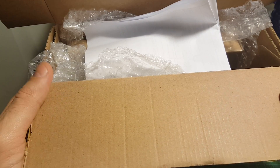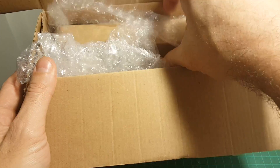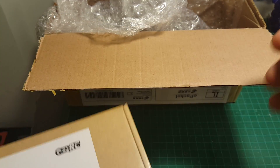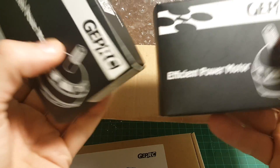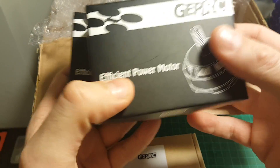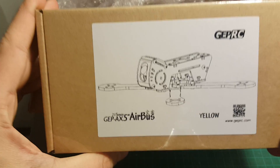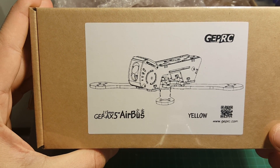Hello guys and welcome back to my channel. I just received this package from GAPRC. This contains this new frame — the GAP AX5 Airbus. I've also got these motors from GAPRC as well. So today in this video we are going to review this frame, and later on in this video series we're going to build this frame as well.